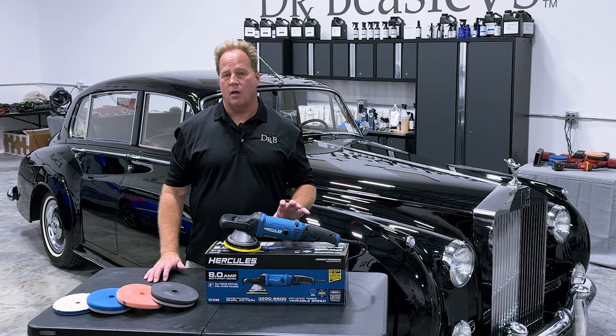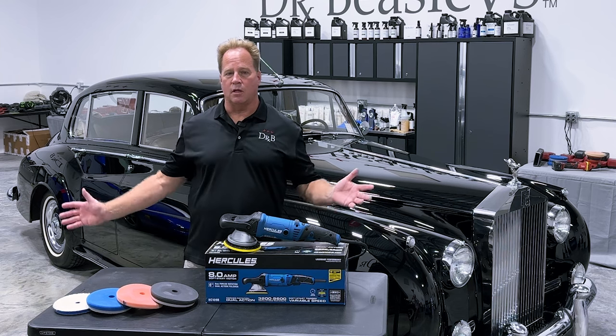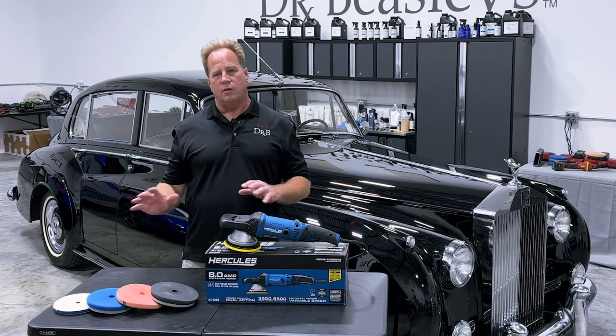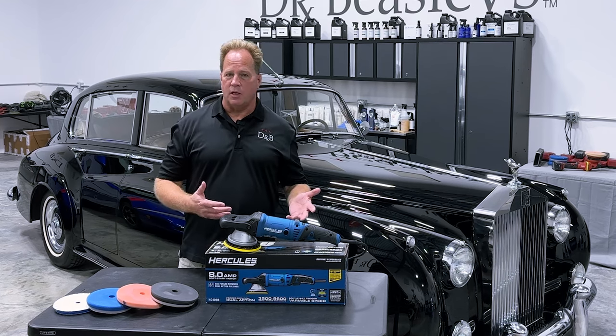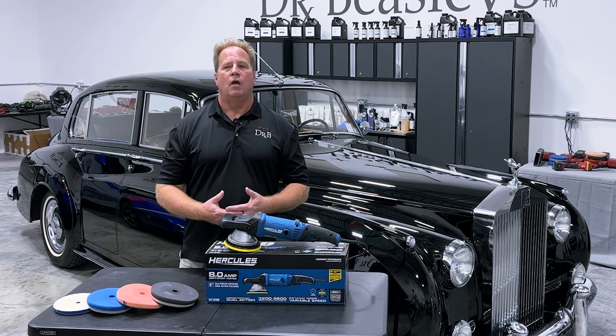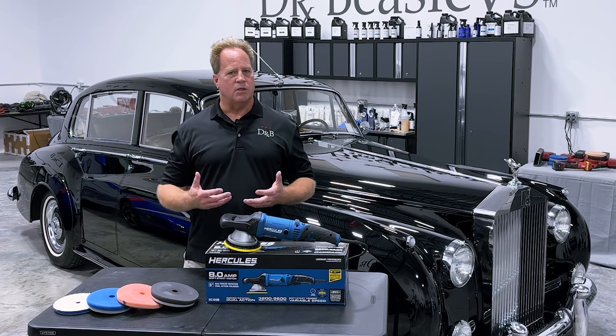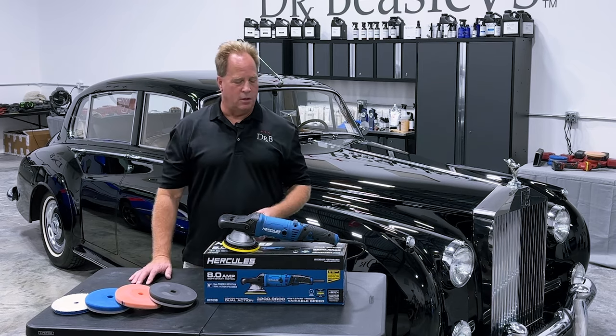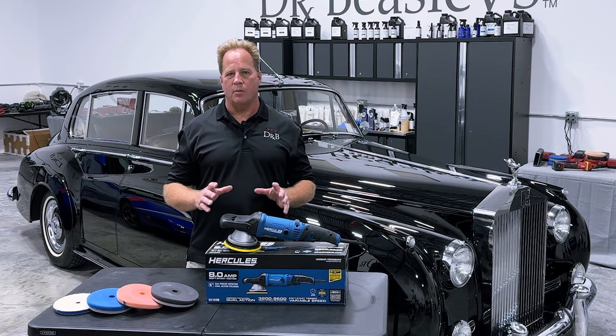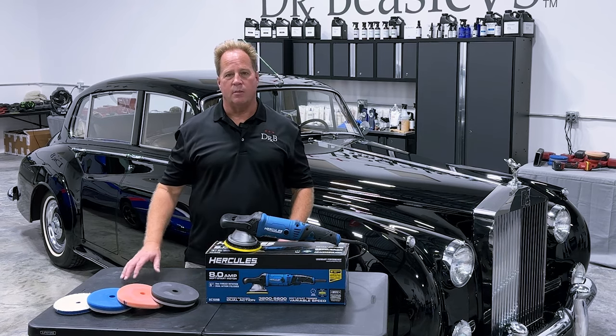The 25-foot long cord is handy — this is a long car and I was able to plug in on either side and have plenty of cord. I didn't notice that it was any noisier than any other tool I use. There was never any miss in the motor operation. If you're looking for an entry level gear-driven orbital polisher, this is pretty hard to beat.